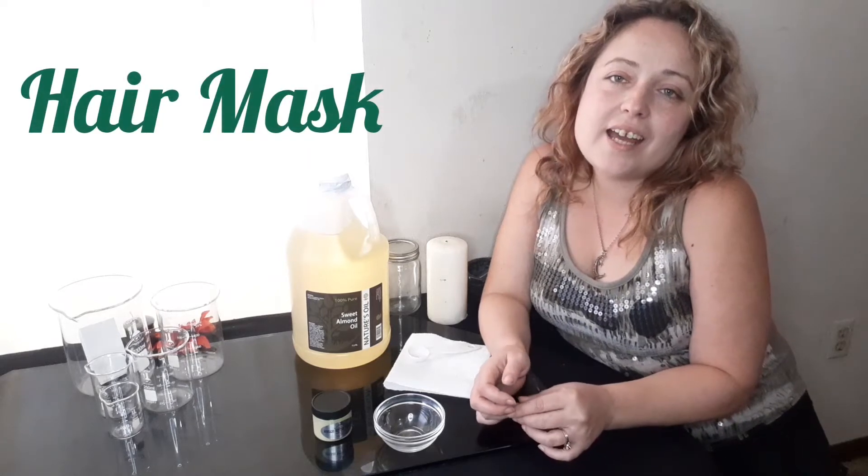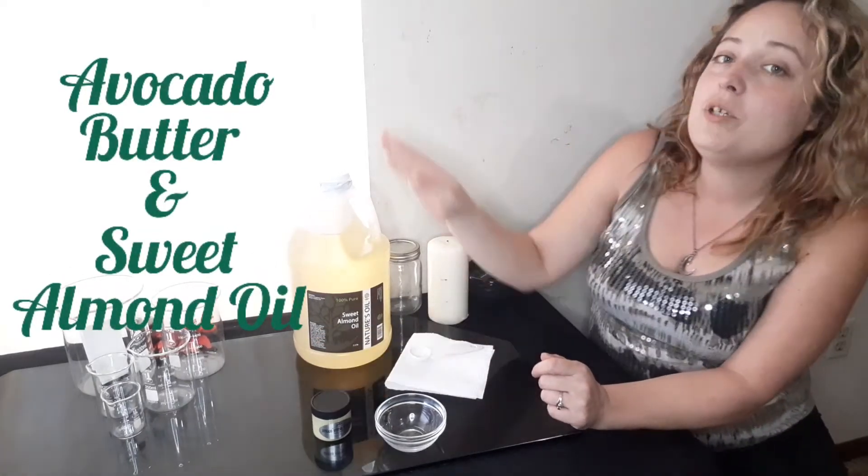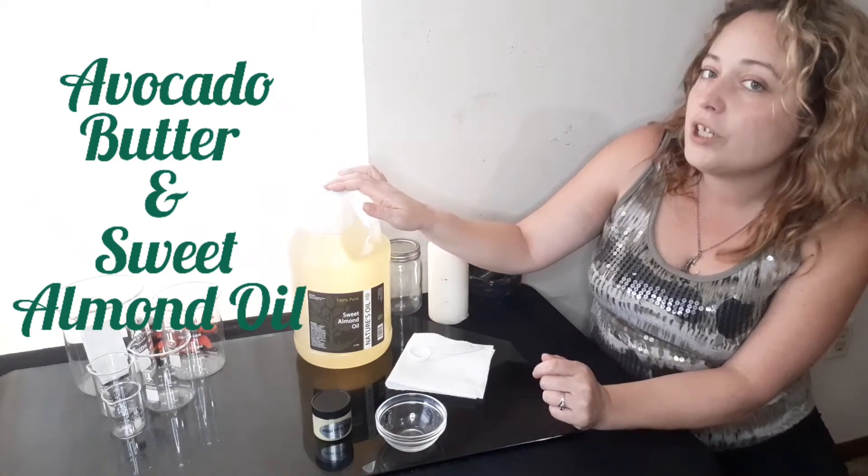Hello everyone, my name is Alyssa and today we're going to be doing a video on a conditioning hair mask. We're going to be making a very simple product that only has two ingredients: avocado butter and sweet almond oil. Both of which have amazing benefits for your hair.